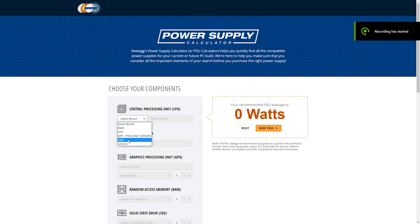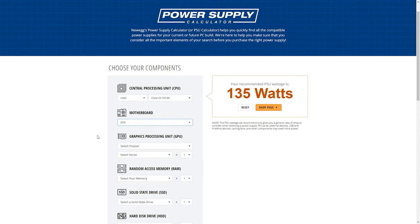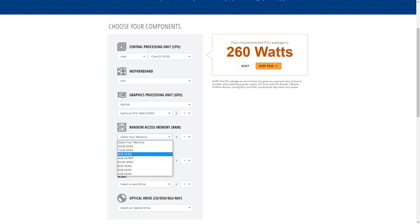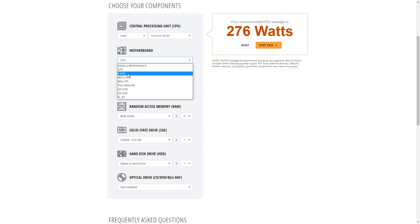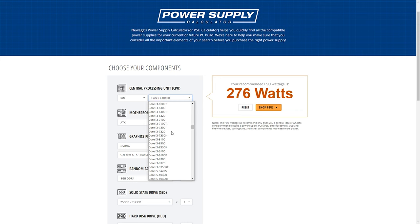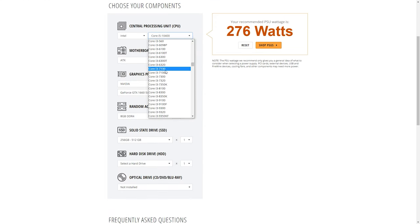Here we are in the Newegg power supply calculator to see how many watts this CPU would take up. It's an ATX motherboard assumption, which is bigger than what we actually have, so that should give an overestimate if anything. With a 1660 GPU, two 8-gig RAM sticks, and a 512 SSD, if I include the DVD reader and writer, that's over 300 watts — so I'm just going to unplug that. I also checked the i5-10400, the other CPU variant this computer comes in, and it looks like it needs the same wattage, so this should work for that as well.